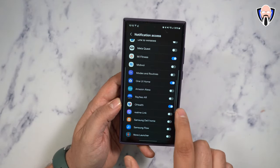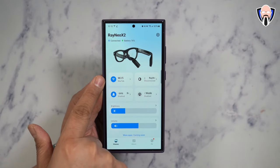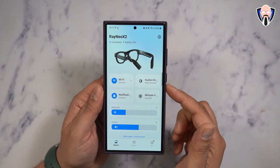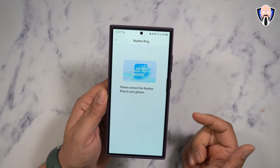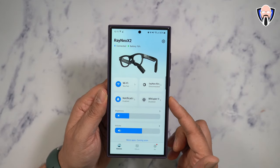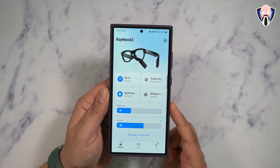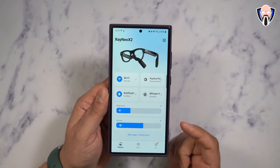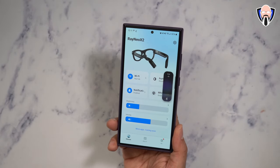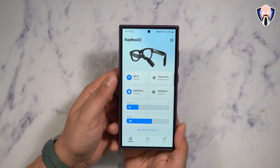You need to give the application permission to access notifications and connect to your local Wi-Fi — so it's not just connected via Bluetooth, it's also connected to your home Wi-Fi. You can go in and configure the ring, pairing it directly. Whisper mode is turned off by default, so you need to turn it on to activate it. You can configure brightness level and volume level on the app, and also adjust the volume directly on the glasses themselves.